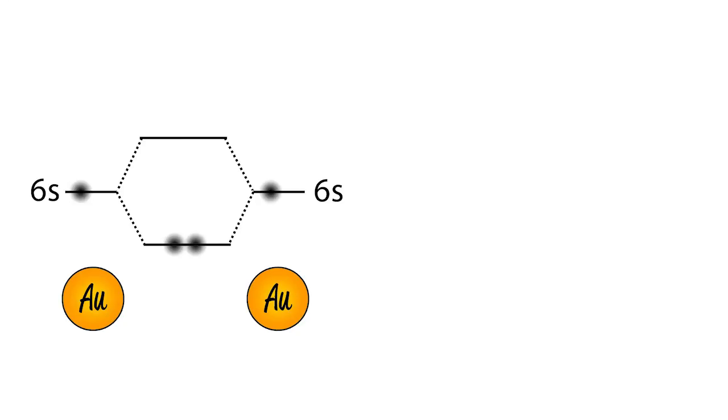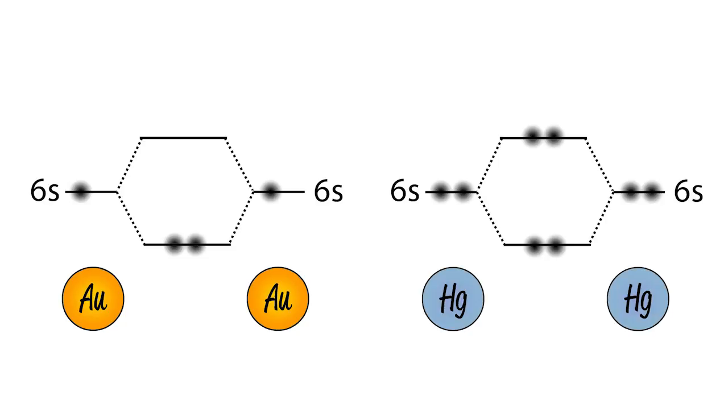Gold and mercury share some of these features. Gold has one electron in the 6s and can form a decent diatomic bond, but mercury has two, meaning that you'll fill the antibonding orbital. As such, you could always think of mercury as behaving in some ways like helium. This explains the weak mercury-mercury forces and its poor conductivity — the electrons are largely localised and the interactions share some common features with van der Waals forces.